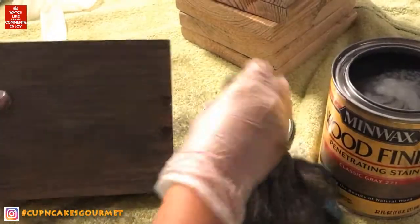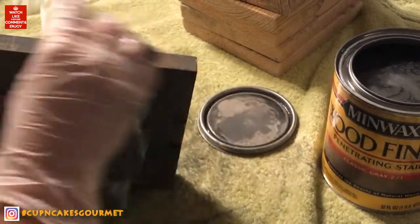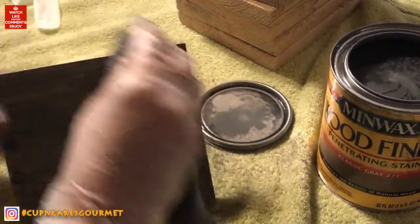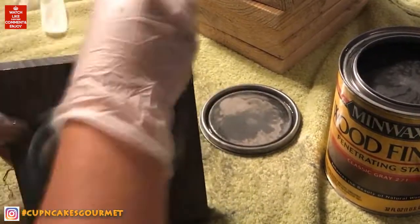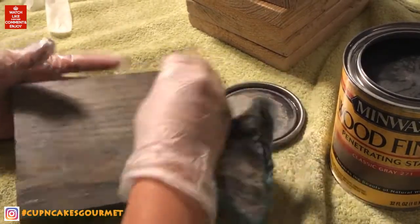There are different colors but I like gray because my house is black and white. I didn't want anything too brown, but I didn't want to lose the wood look either because then it wouldn't look like a Scrabble piece. I got this classic gray and it works fine — it's wet now but when it dries you can see the wood grain and everything.